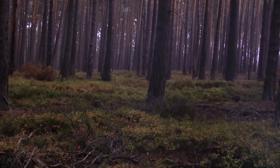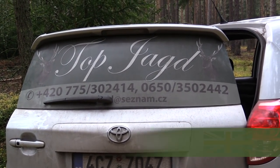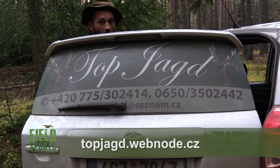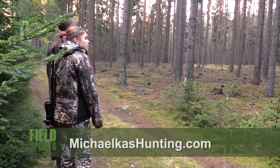If you want to go hunting in the Czech Republic with Topyakt, have a look at topyakt.webnode.cz. And for more from Michaela, go to michaelacushunting.com.